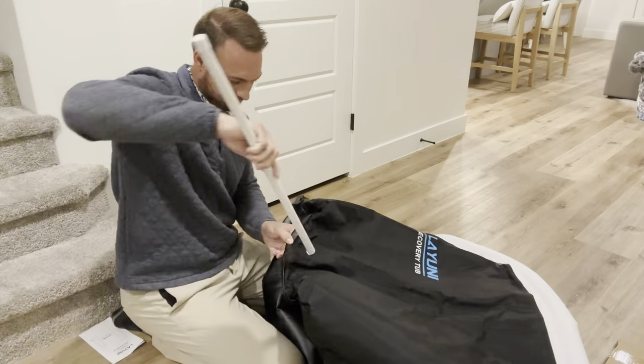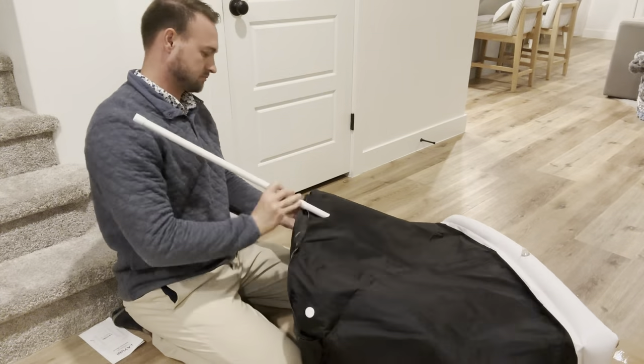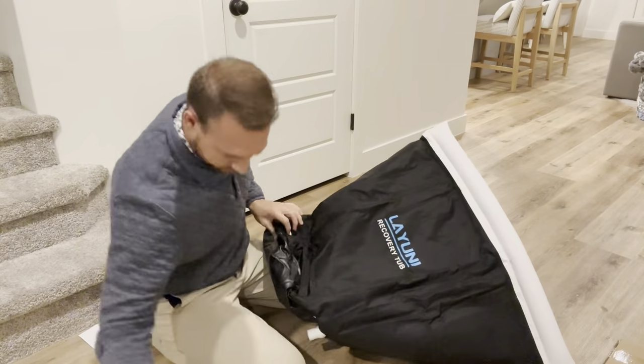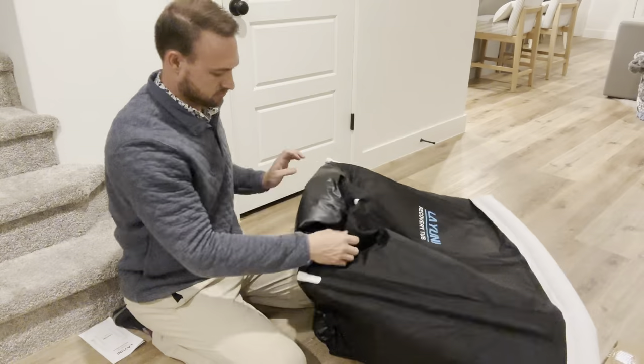It might be a little hard — as you can see, I was having a little bit of a problem with it. It might be a little difficult, but once you just kind of get your finger in there and open it up a little bit, it will just slide in pretty easy.